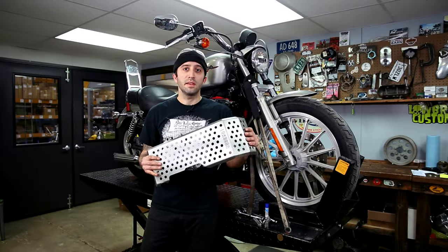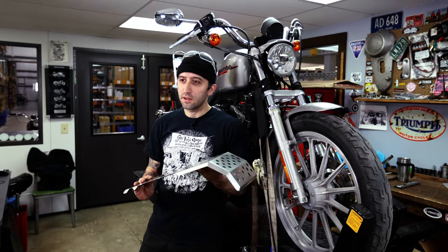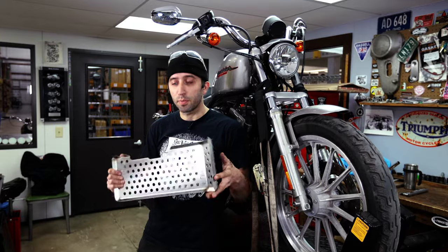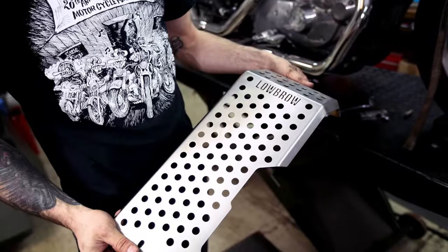This skid plate is made in the United States, locally right here in Ohio. It's lasered out of 16 gauge stainless steel with lots of holes in it, so it's both beefy and lightweight, and it'll be a great addition for any style of Sportster you might have.